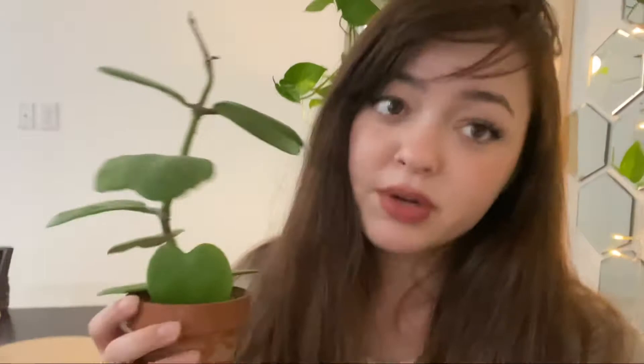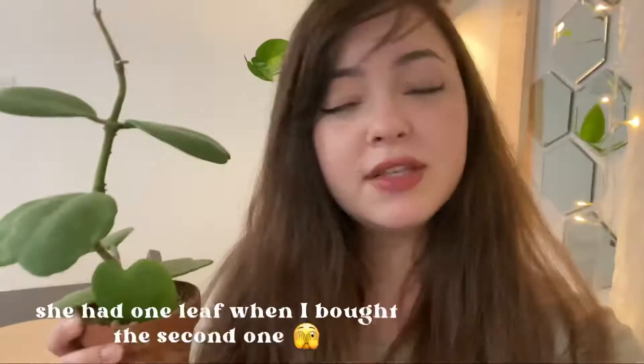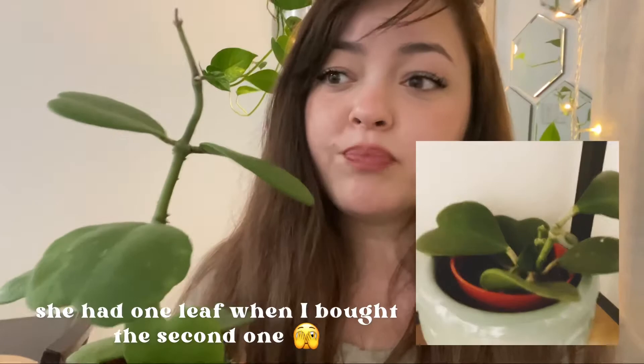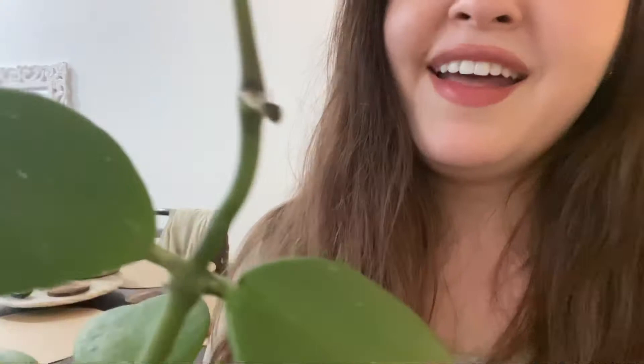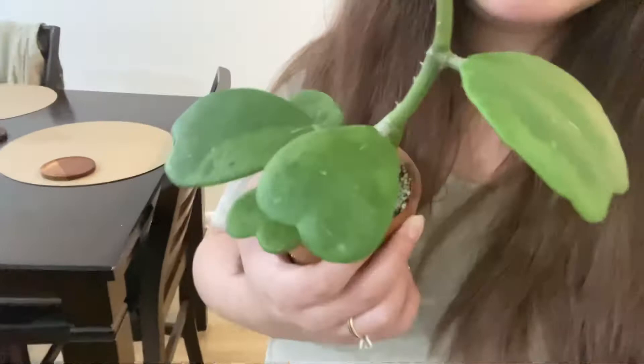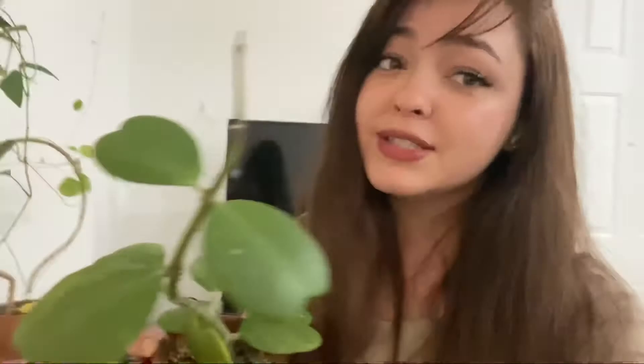I have to shout out this girl — my single heart Hoya kerrii. She wasn't supposed to do anything and she's doing the most. I actually got this Hoya kerrii in 2020 and had no idea you weren't supposed to buy single heart ones because they often don't grow into full plants. I ended up getting another one with more than three leaves. But this girl showed me! She has been so neglected — you can see the damage on the leaves from when I forgot to water her — but she is a warrior and she is the moment.